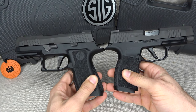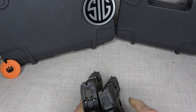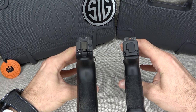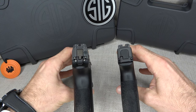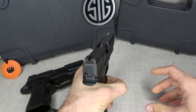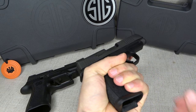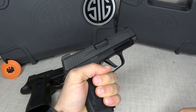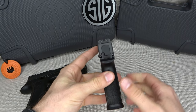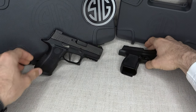The slide on the P320X Compact sits a little higher, but the real noticeable difference between the two is the width of the grip. The P320X Compact gives you a full hand grip — solid and comfortable. With the P365XL, there's some wiggle room; you have to readjust your normal grip because they simply aren't built the same way. That just comes with the territory of a smaller platform.